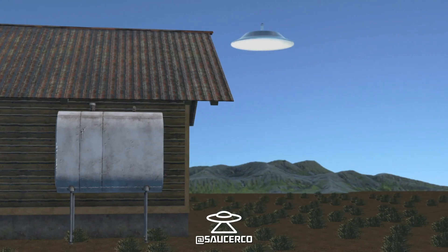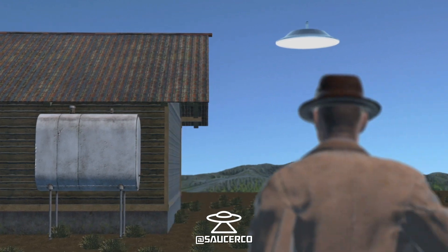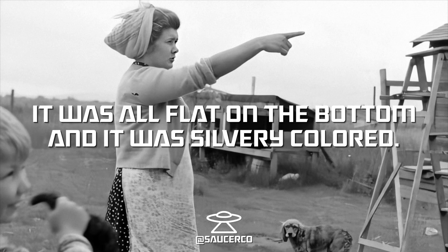The best thing I can say is it would be just about the size of a parachute without any strings or anything like that. It was all flat on the bottom and it was a silvery color.